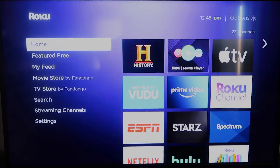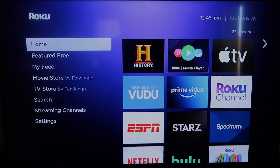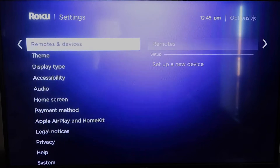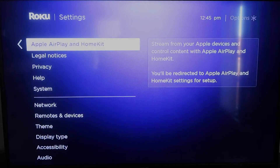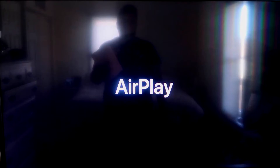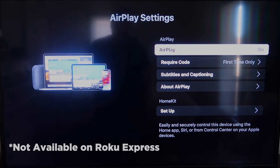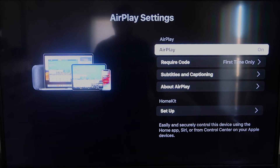Once that's established, click the home button again to go to the home screen. Go back down to Settings, click over, and then click on Apple AirPlay and HomeKit — this is something new that Roku has implemented on all their devices. AirPlay is available on all Roku devices except the very lowest model. If yours doesn't have it, you may need to upgrade to the next one up.